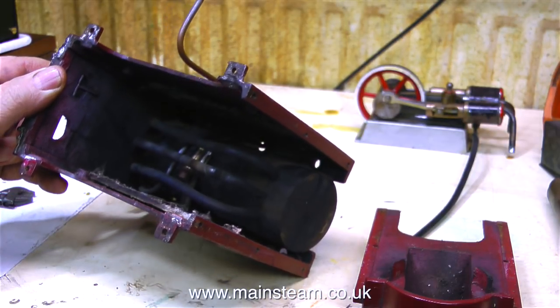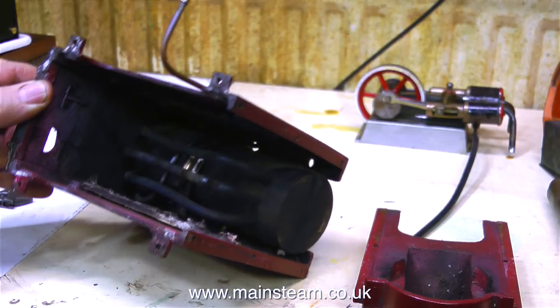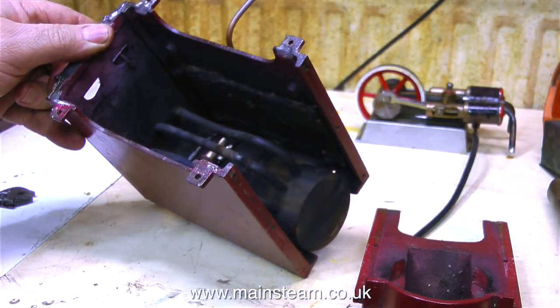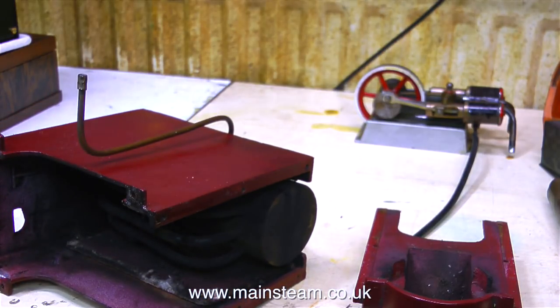I've removed the chimney end mounting plate, and inside I see something that could be asbestos. Well, it smells like asbestos and it tastes like asbestos, so I guess it is asbestos. I've disposed of that in the correct manner.